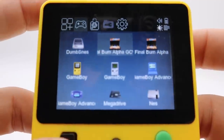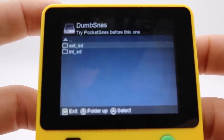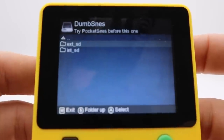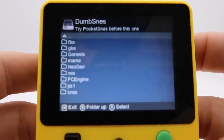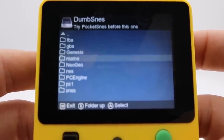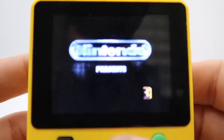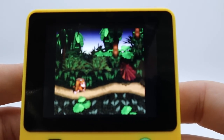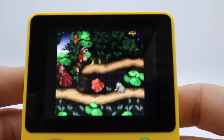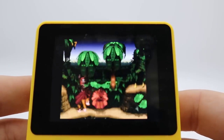To try a game out, we'll go to the SNES emulator. It gives me the option for internal SD card or external. We're using the internal one, so I'll select that, and there's a ROMs folder with an SNES folder. We'll try Donkey Kong Country. Here is Donkey Kong Country - it appears to be playing fairly well, so that's a good thing. I've only tried this a couple of times so far with different games, and everything I've tried seems to be running pretty well.